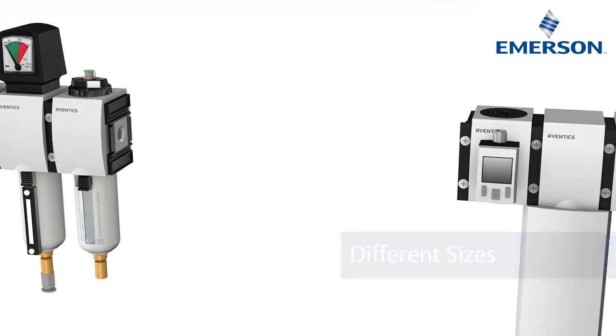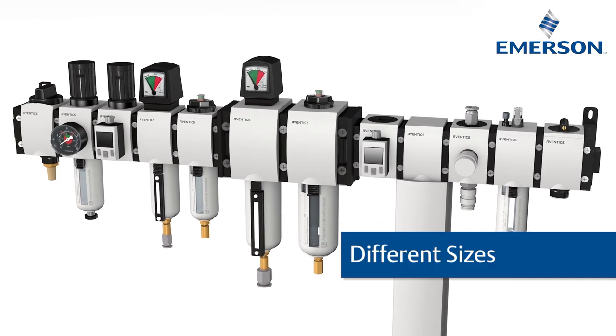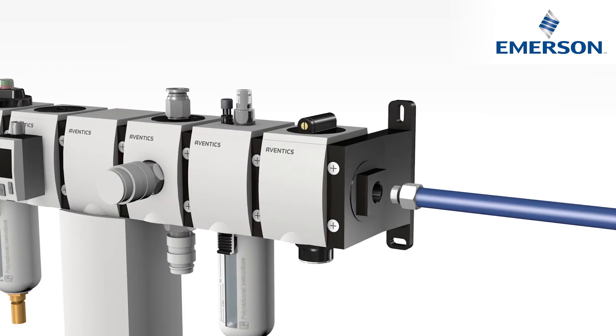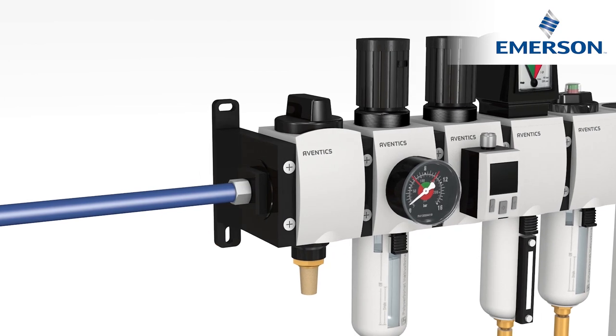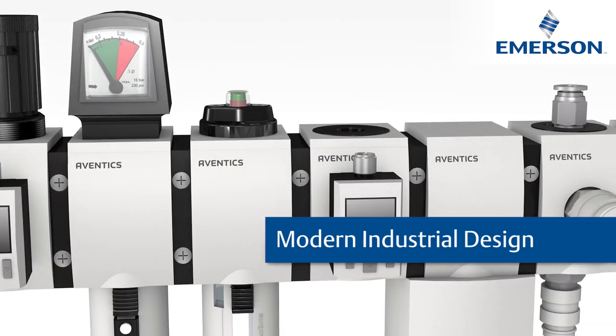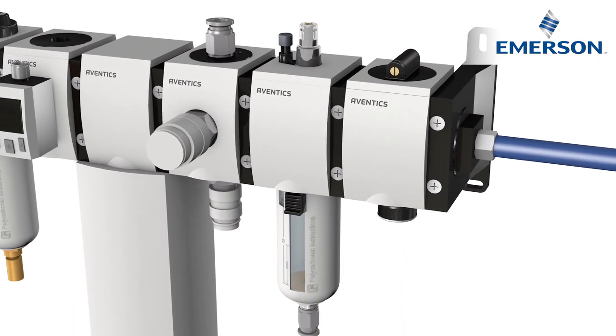This makes expanding the maintenance units quick and efficient. Even components of different sizes are easy to connect, and air supply is possible from both sides. The modern industrial design and user-optimized operation are exemplary — the AS series is a sophisticated product optimized over time.